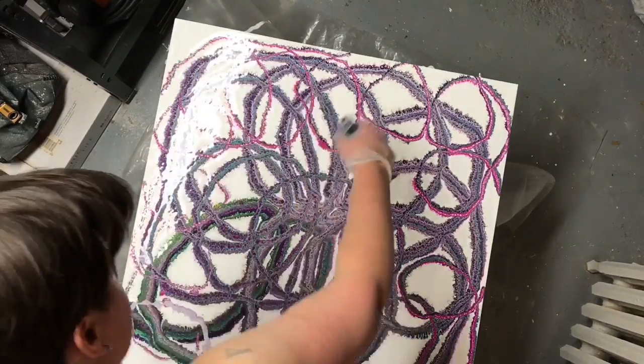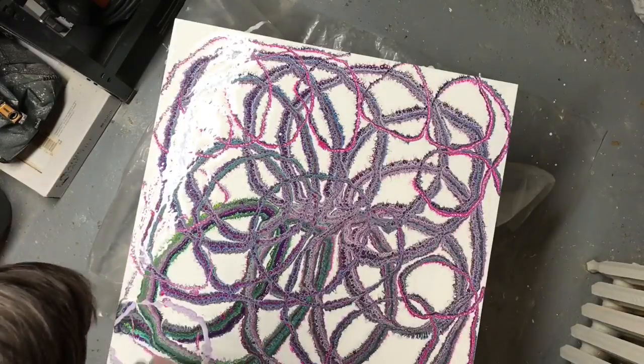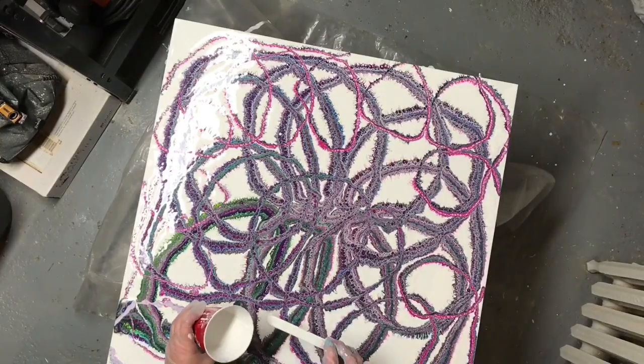She came up with an idea of putting extra bubbles in the painting. I thought that was an incredibly neat idea.